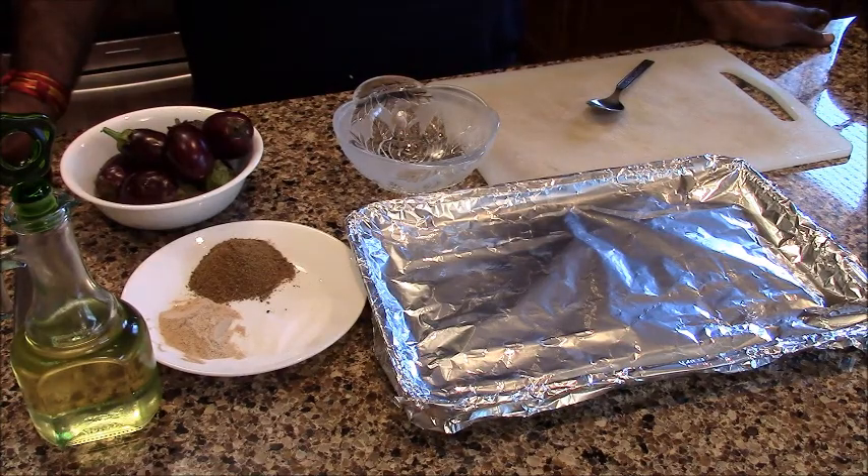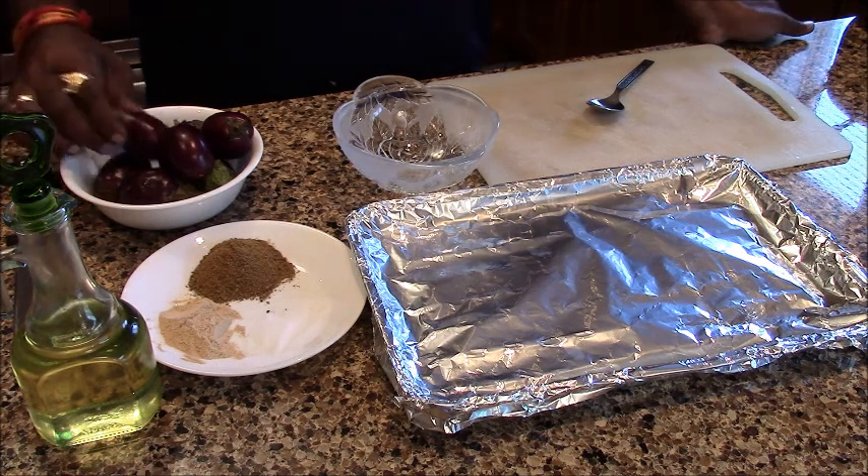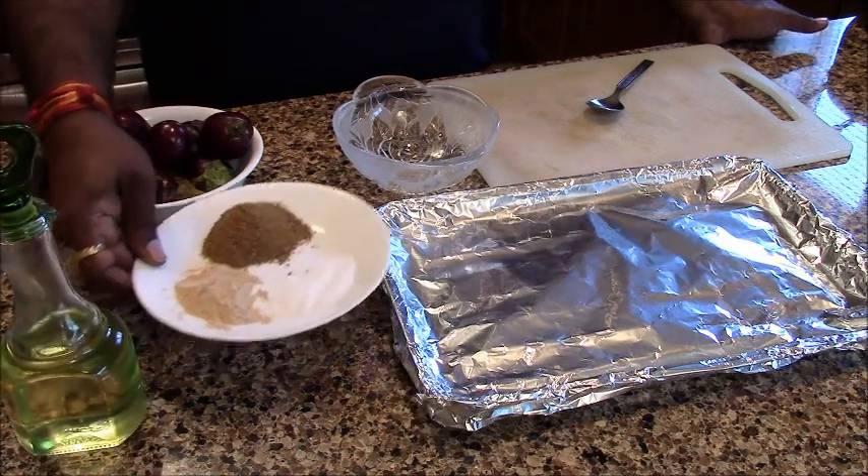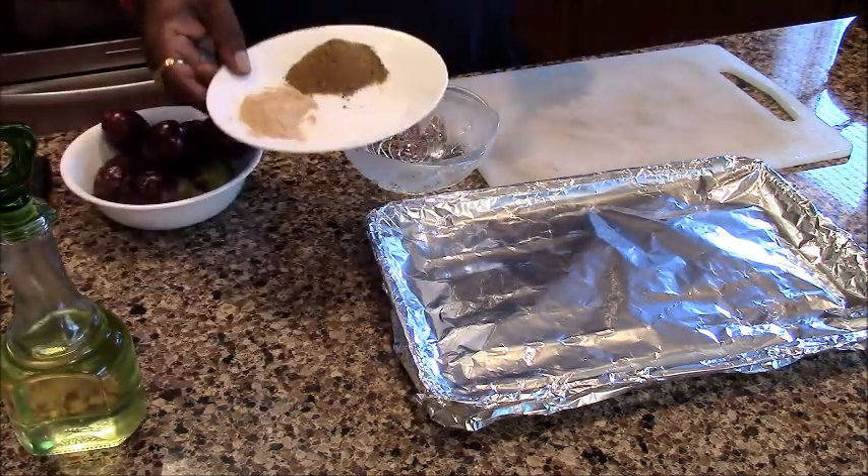Today we are going to make Baked Bharwa Baingan. We have taken a small size of baingan. This is a Kalonji masala. How do you make this Kalonji masala?